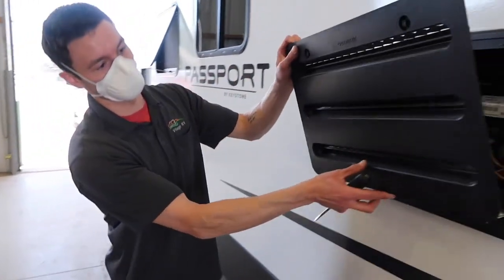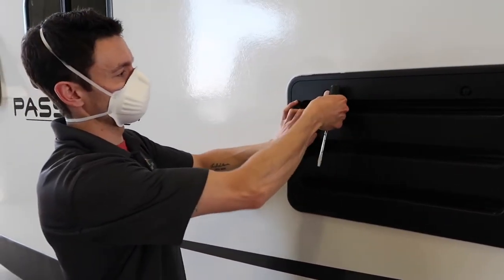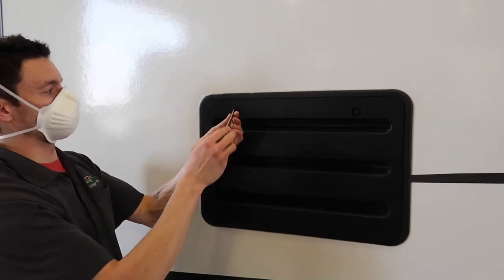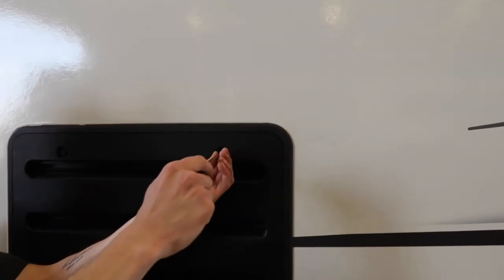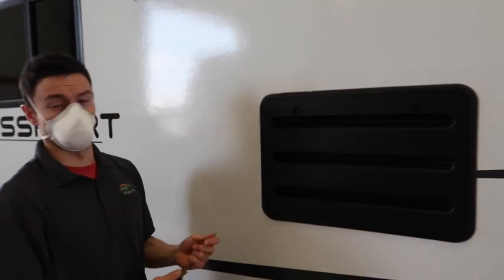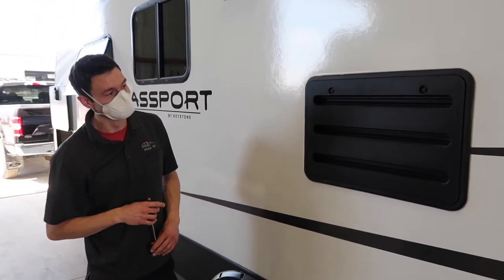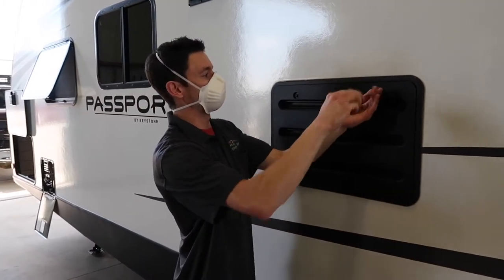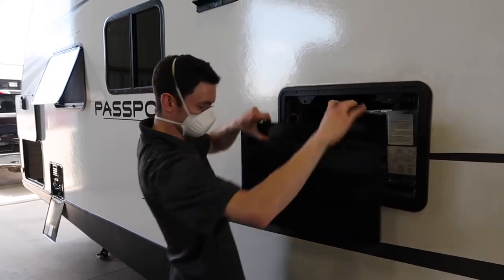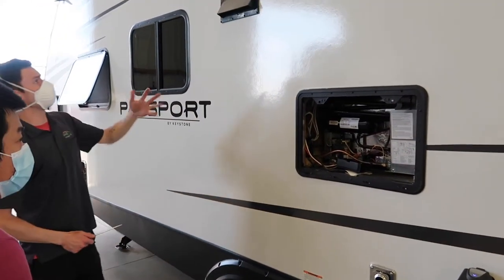I'll show you how the door goes on: there are four little tabs at the bottom, then you push in at the top, and once it's pushed in you use a flathead screwdriver to turn this over and that expands the rivet on the inside to lock it on. This is normally how you'll see it — and you'll see water dribbling down the side of the door, which is exactly what you want. I'll leave this off for now so I don't forget to make sure it goes back on.